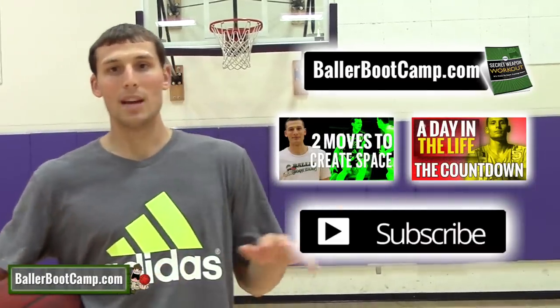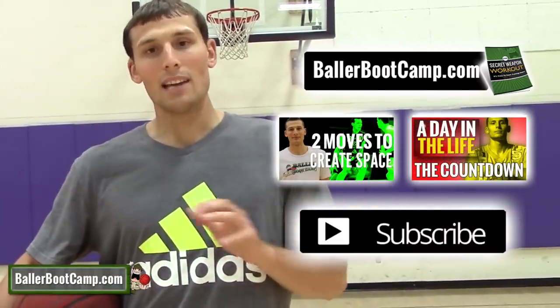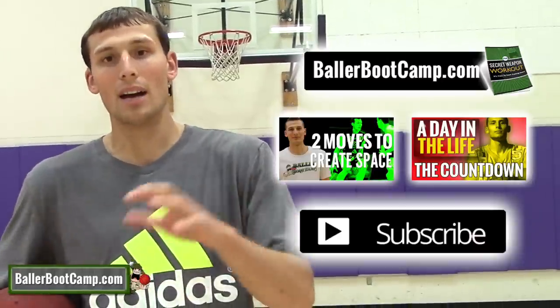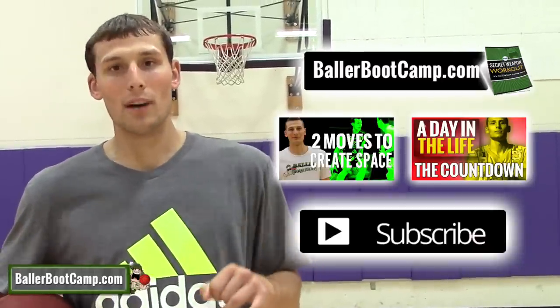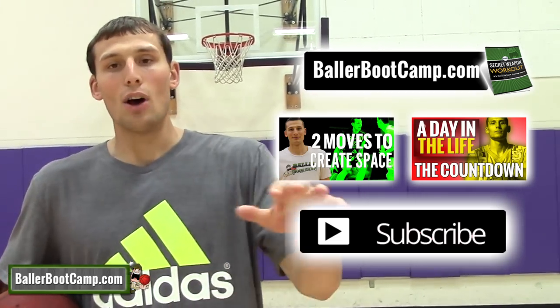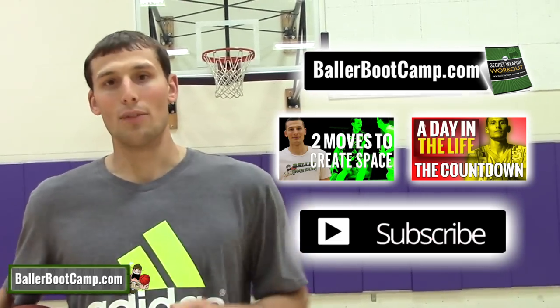That's it for this week. Hope you guys like this drill — please click like if you do. Please share with your friends on Facebook and head over to ballerbootcamp.com. I'm gonna give you my free workout. Send me a message, leave a comment — check out the website, it's all free. See you guys over there.